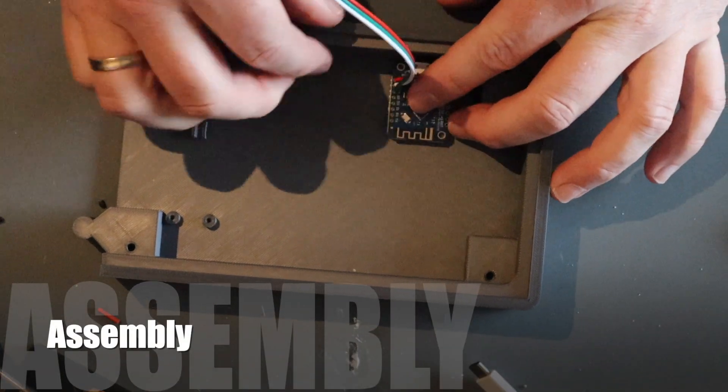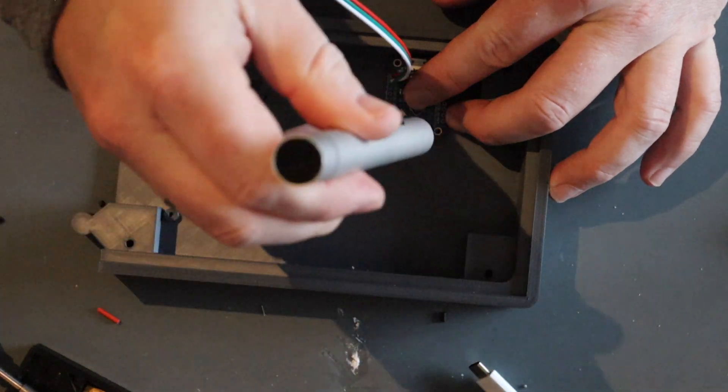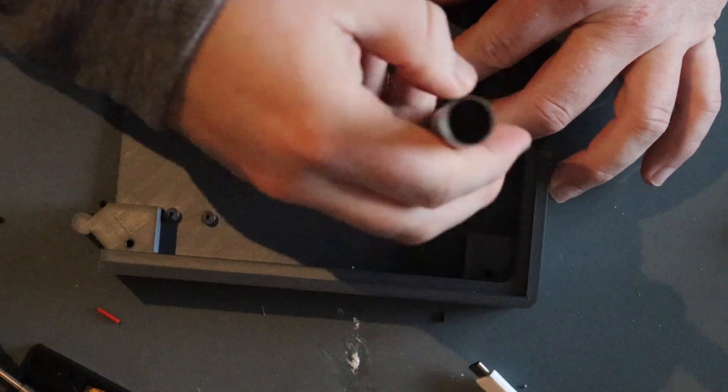After WLED is installed, we can put the WEMOS D1 Mini into the case. We use 2 M2 screws for that.